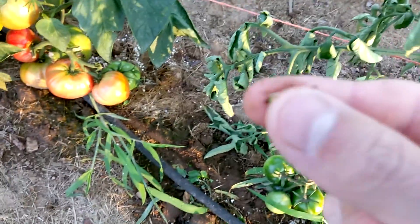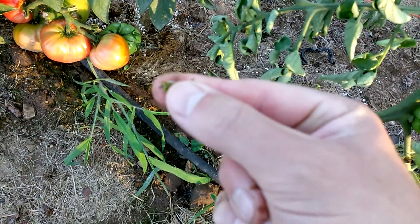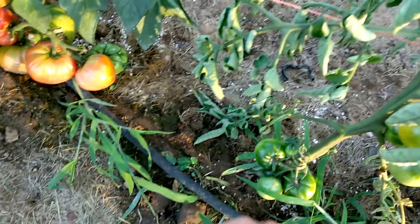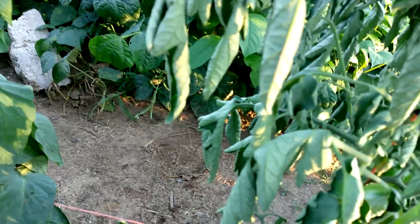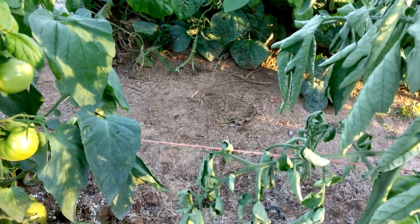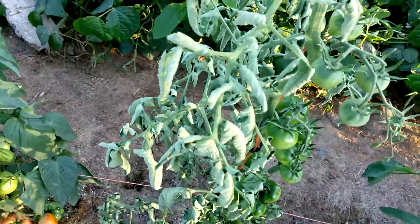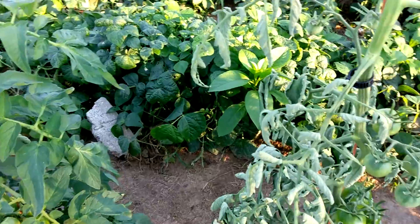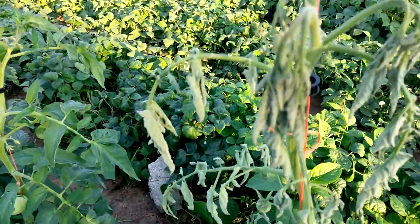See that? They're just everywhere. They prefer the squash and the cucumbers, but they're also getting the corn and beans. I don't think they like tomatoes, which is a good thing.